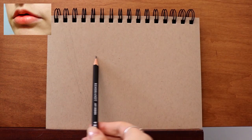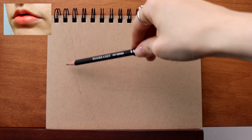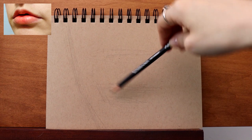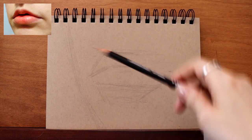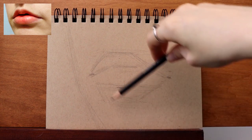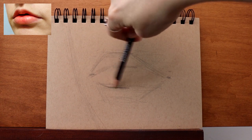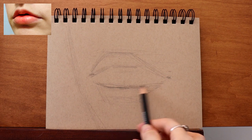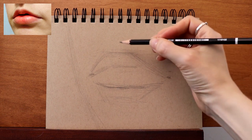First off, I'm going to start blocking in — that's just using some angles to literally block the image in. My first task is trying to see how large I can make this on my paper, looking at not just tilts but mass comparison. Lips can be a deceptively challenging thing to draw because we all have a knowing of what lips look like, and usually our knowing is big red outlined lips. So just squint at the photograph and try to detach yourself from any iconic view of lips.